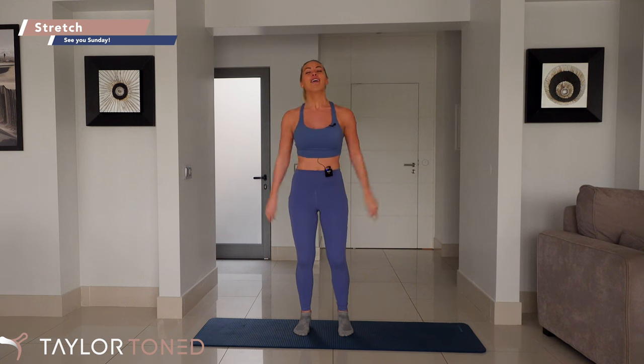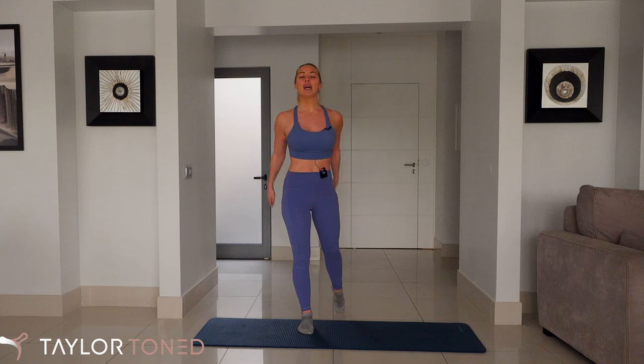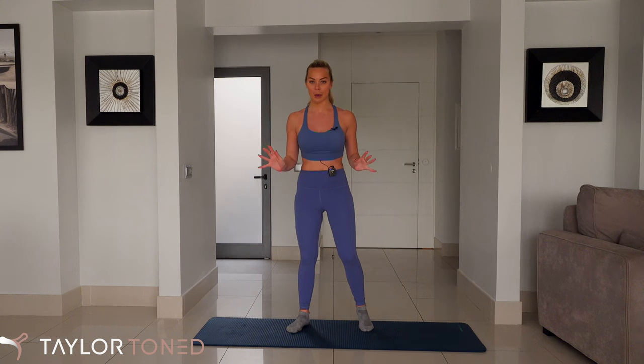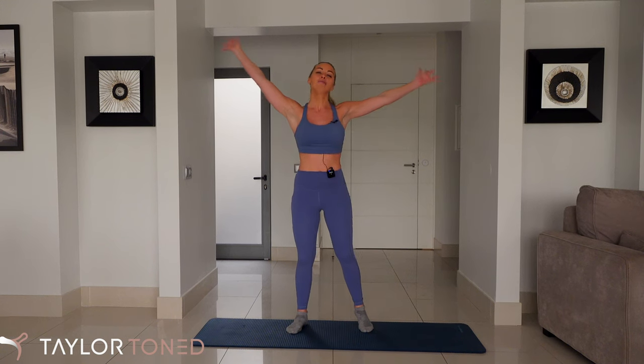Give yourself two seconds here to appreciate your workout. And well done, everybody. Make sure you go ahead, smash that thumbs up button, let me know how you found the workout — leave me a comment down below. I will see you all on Sunday for a full body 60-minute workout, which is also completely equipment-free. All you need is a soft surface or a mat. Head over to www.TaylorToned.com. See you all very soon. Bye!